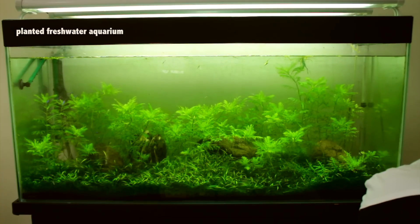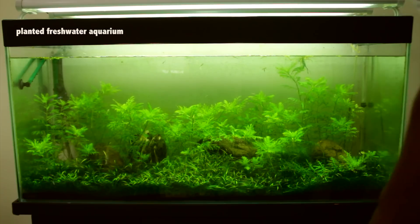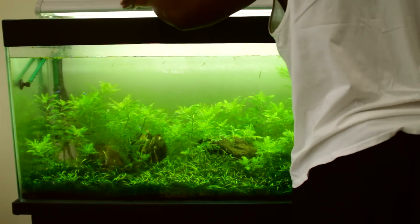This is what my fish tank looks like. I haven't cleaned it in over a month, maybe two months. It looks like absolute dog-ish right now.